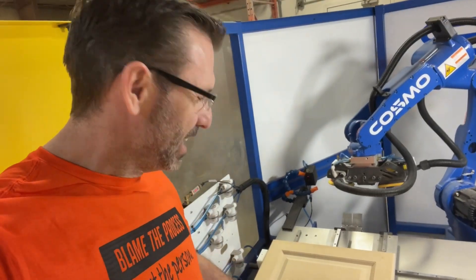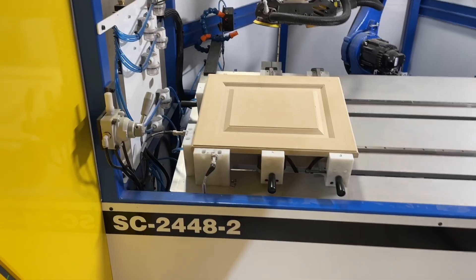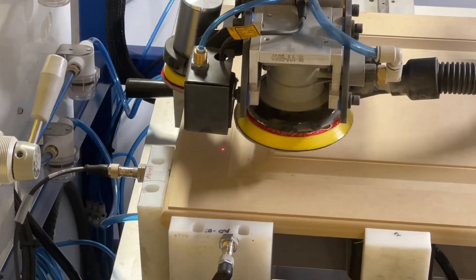I know what you're thinking: how does it measure that gap? I'll show you. I want to sound like Austin Powers right now and say — lasers, baby. Lasers.